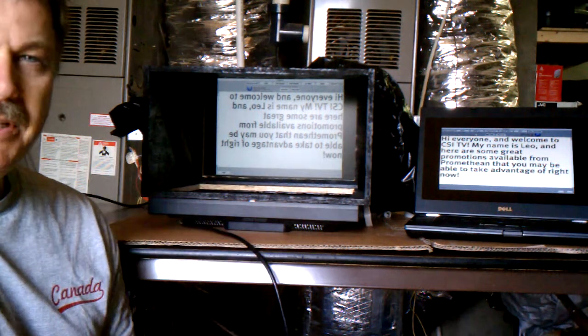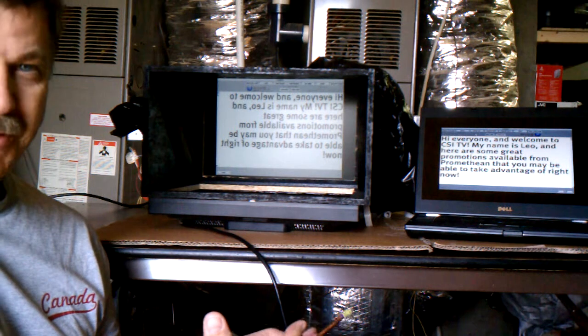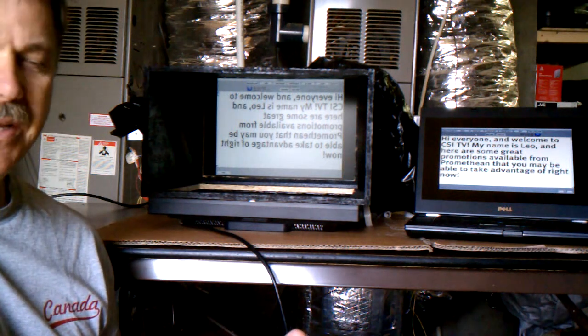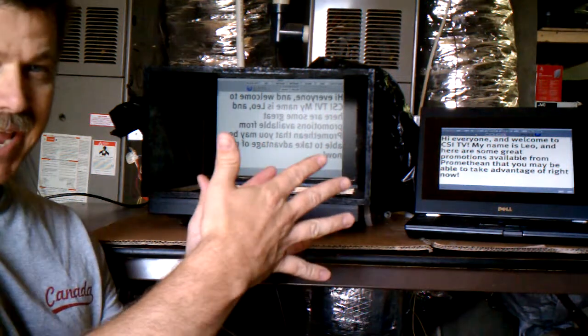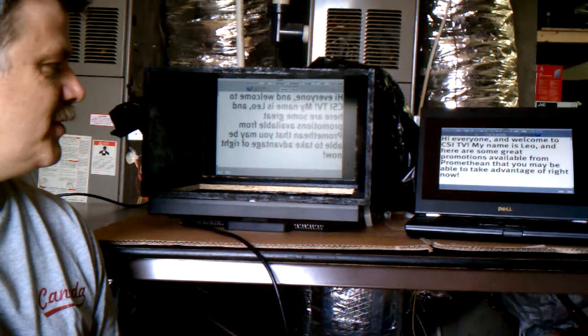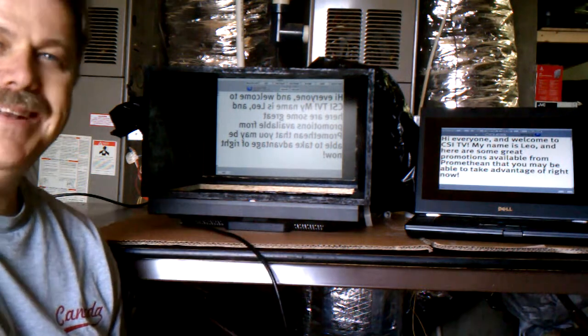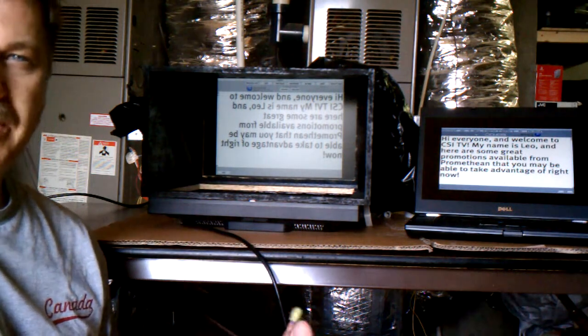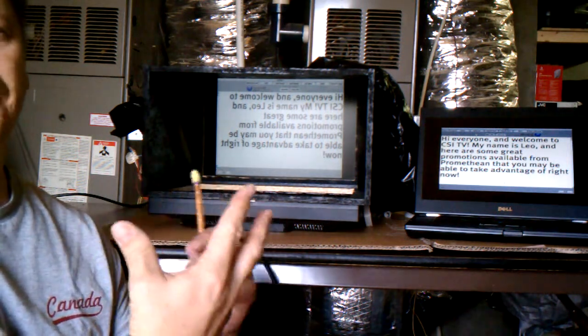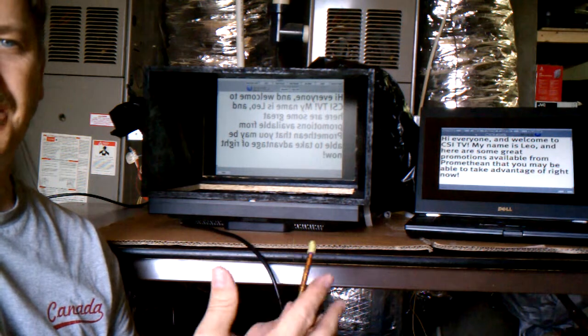Our trouble is, when we go to make announcements and we have to read from a script, if you've seen any of our promotional things in the past, we have often had to look to the side of the camera in order to read from a prompting script. So we want to be able to look right into the lens of the camera as we work with our announcements and reading from a script. It feels like we're communicating directly with the people that are watching.